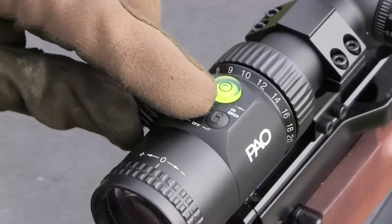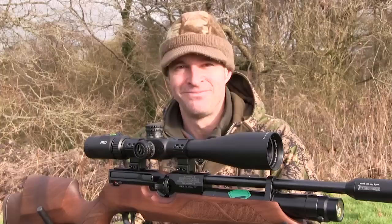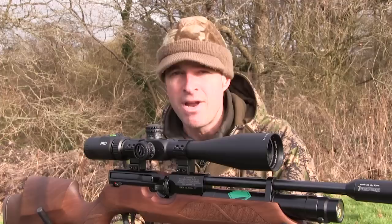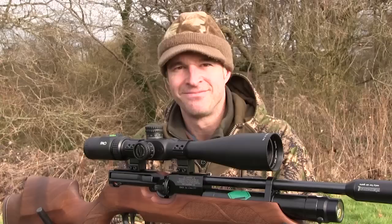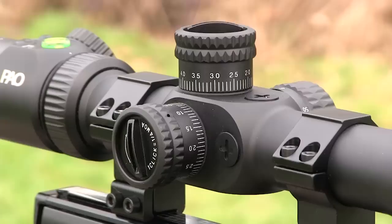You turn the illumination off and wind its power up and down by means of two discrete buttons at the rear of the scope. The package includes a set of two-piece mounts so the scope is ready for attachment to dovetail rails without any additional spend. Mounts that come as part of a kit aren't always of the best quality but these ones actually look to be pretty good.